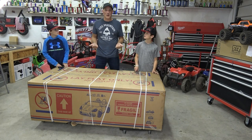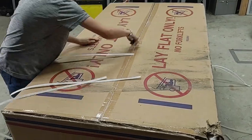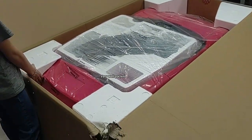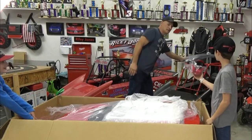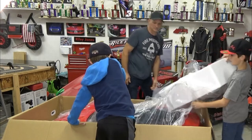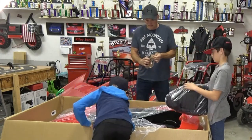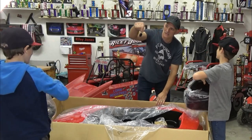Without further ado we're going to pop this open and see what you get. There she is! It's fully assembled — looks pretty big. We've got the steering wheel, seat backs, and oh — we got the keys! Keys to the car. Who's going to be the first one to drive it?